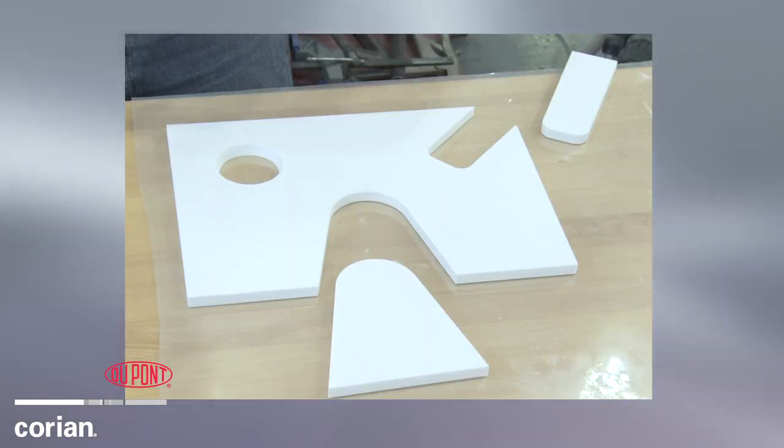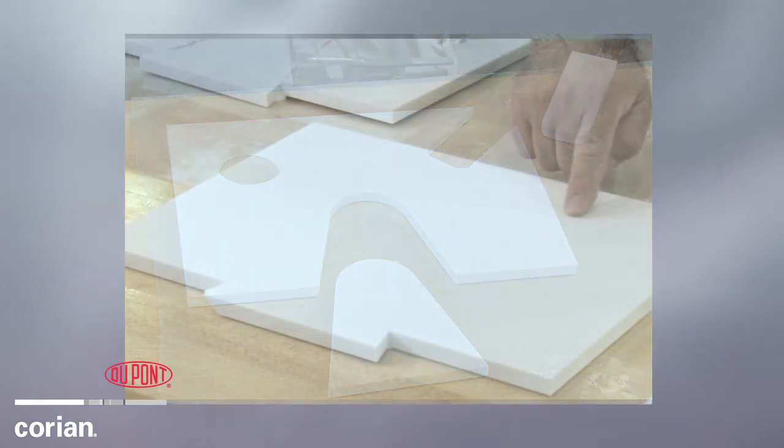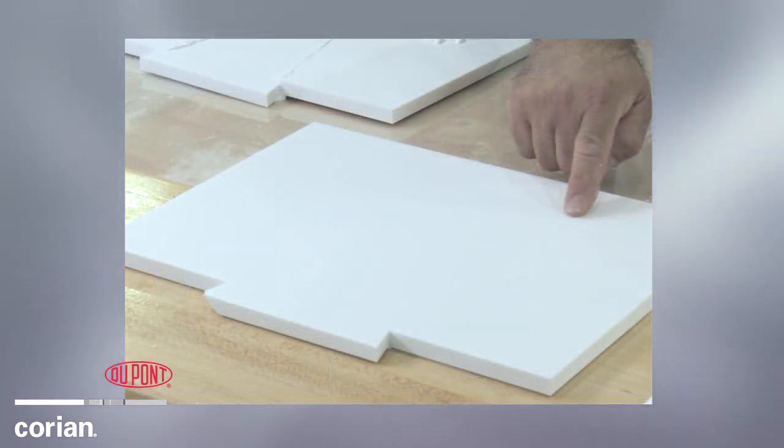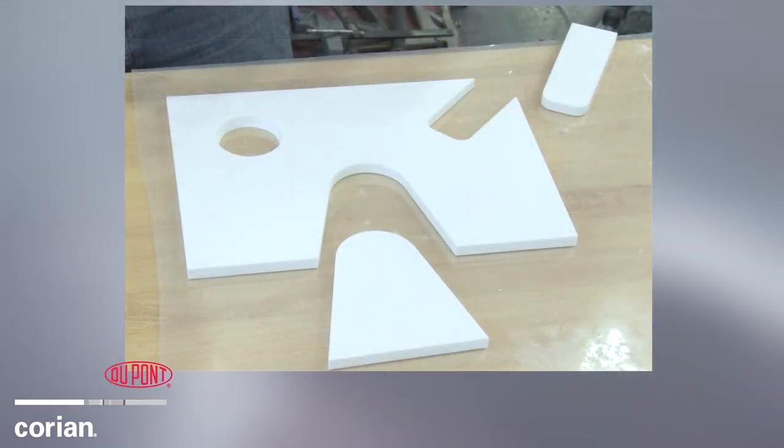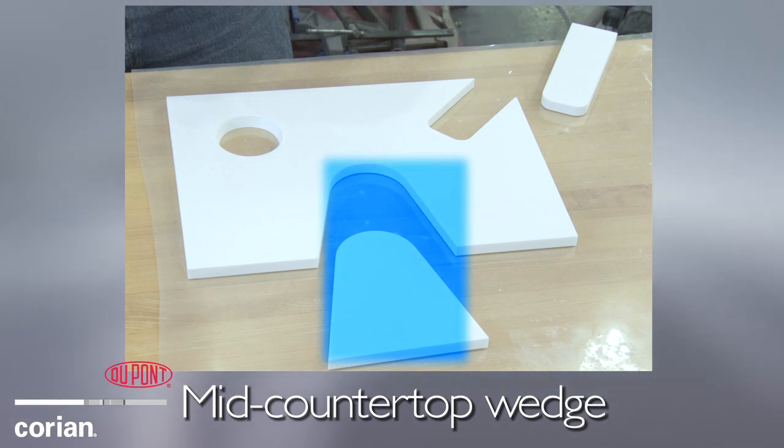Let's watch as DuPont fabricators show how to quickly replace a damaged section using a similar piece of DuPont Corian solid surface. Fabricators are able to remove the blemished sections using a plug, mid countertop wedge,